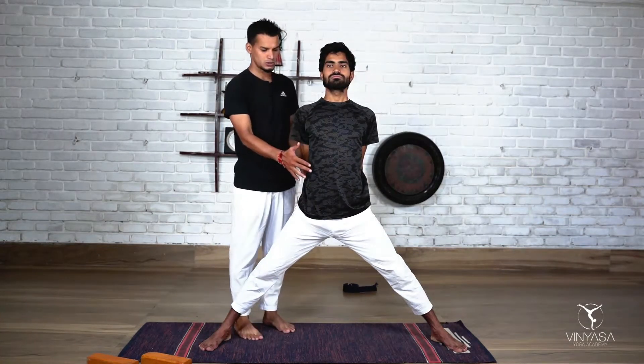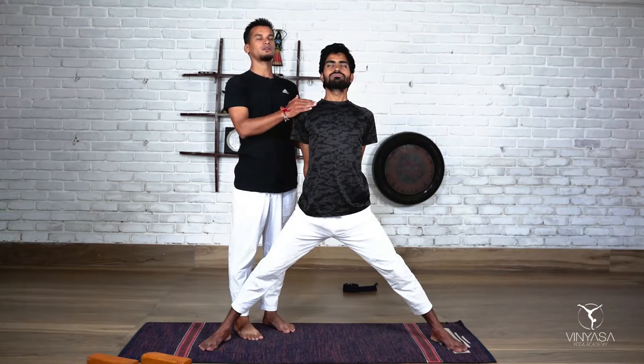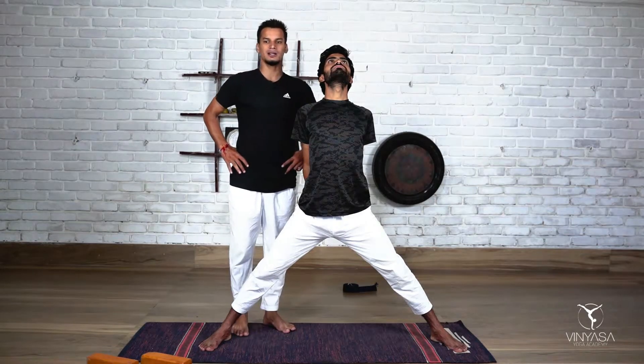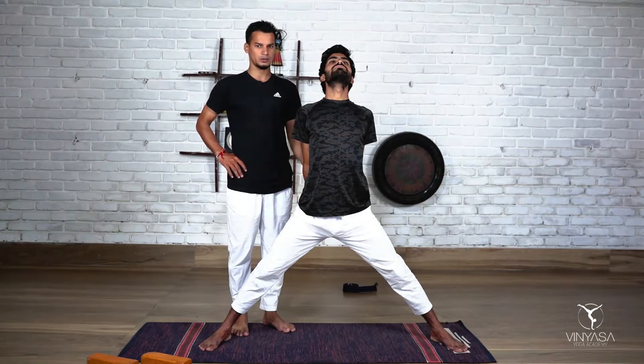Now take one extra breath in this position — elongation of your front body, elongation of your chest, lift your chin up, look up towards the ceiling. Again, a slight anterior pelvic tilt, which will help you during the full forward fold pose.